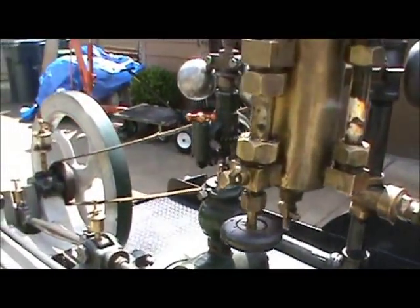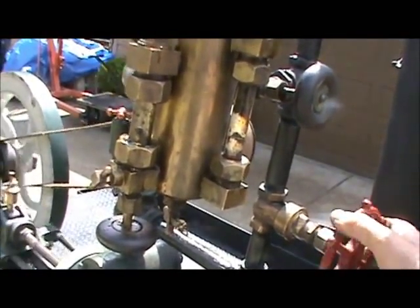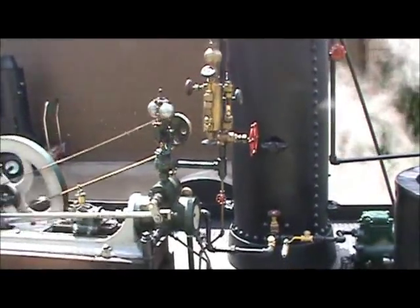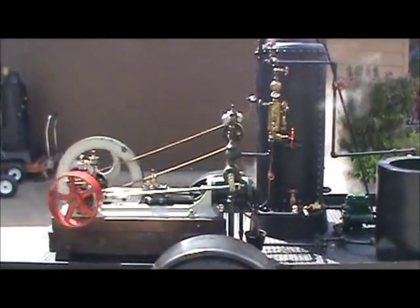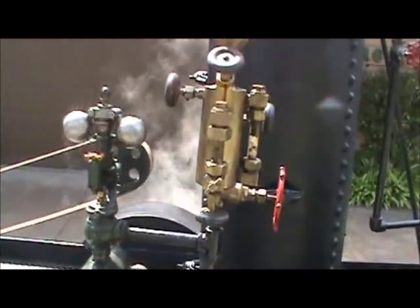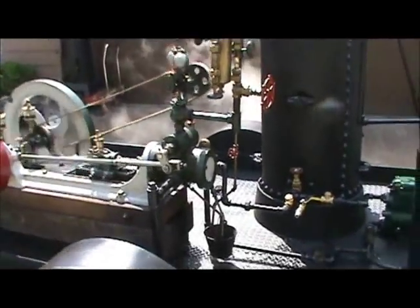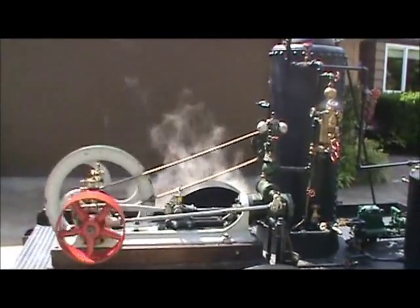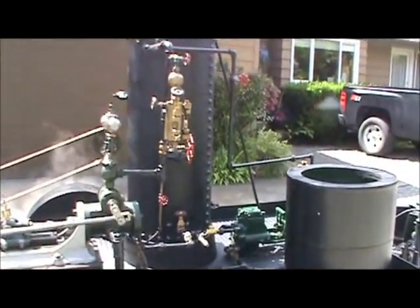Run it here — big valve here to turn it on. It'll run on 20 pounds of steam pressure. Good for demonstrations, perfect for demonstrations. Take it to the shows.